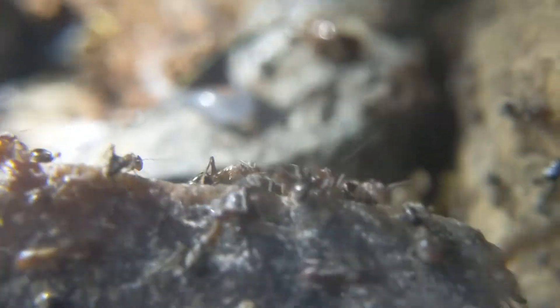Also, since the last update video, you didn't really see that many majors, but now the amount of majors is staggering. The colony has been going so, so well — it's honestly surprising me.